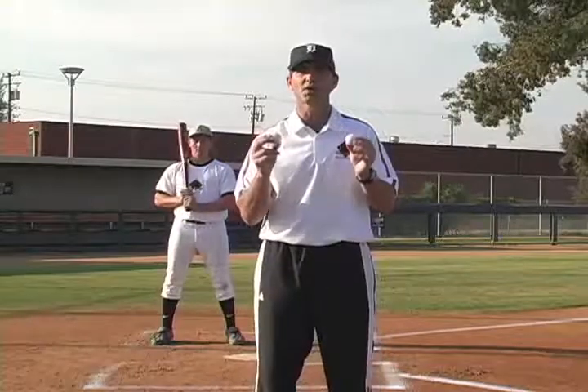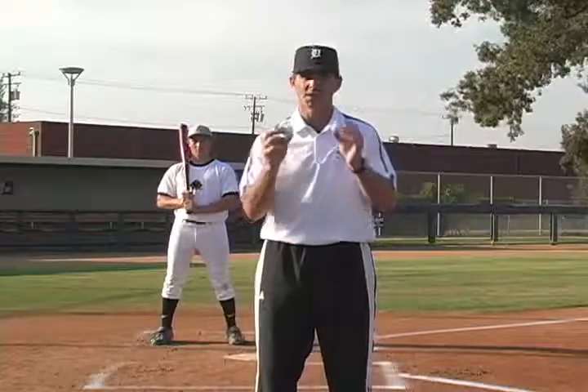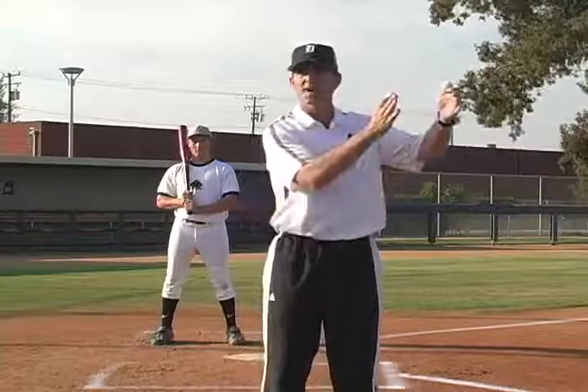This is an advanced drill that you'll use with your better students. But this ability to hit these two different speeds is what's going to take you from one step to the next.